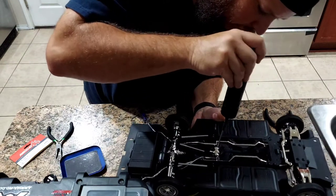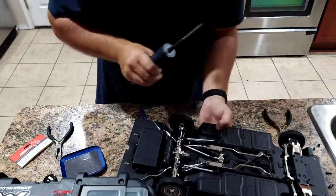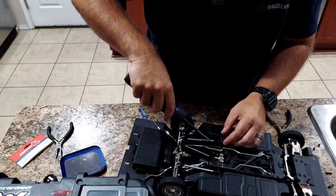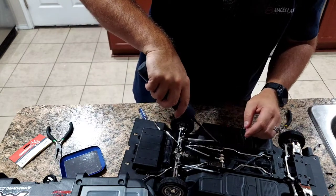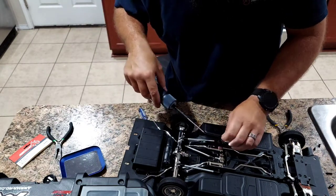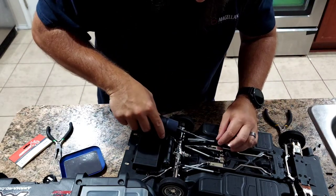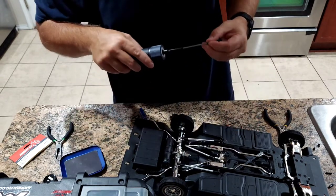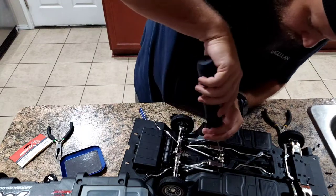I'm going to get all four screws lined up first before I torque them all down, that way if I have any movement I don't misalign my holes. The driver head is magnetic - or actually, apparently not, because it's not grabbing the screw out of the hole, so I guess they're not magnetic.